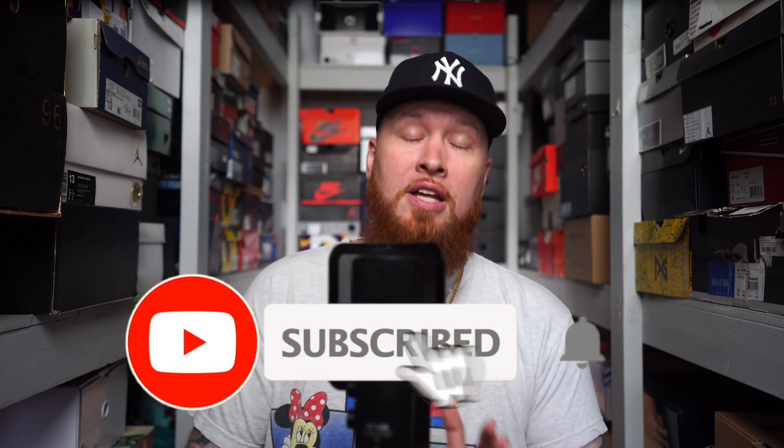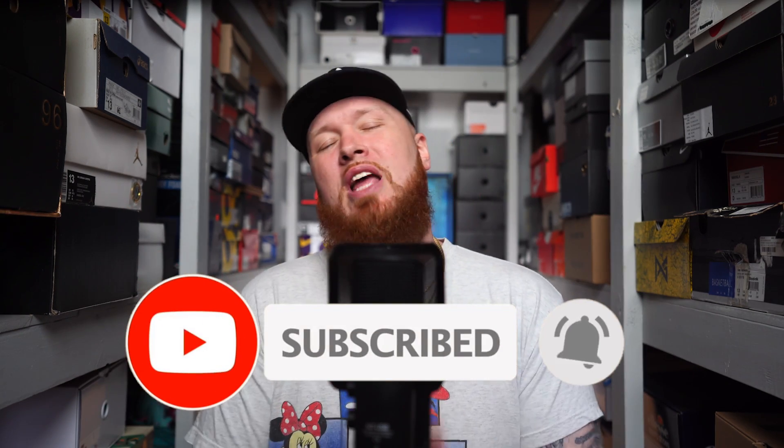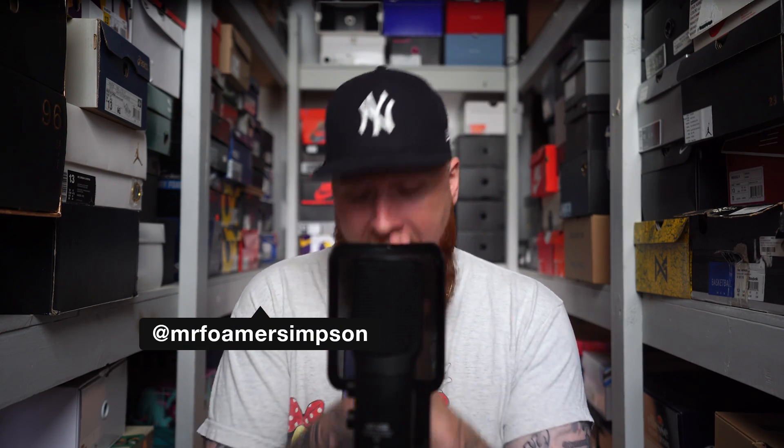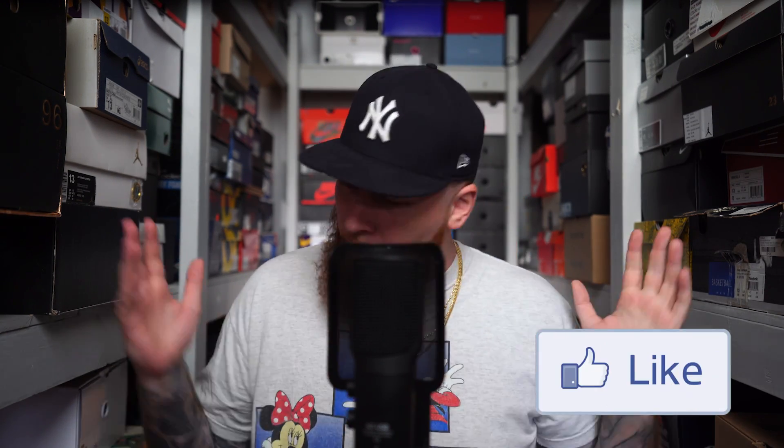Hello and welcome to the workshop, thank you for stopping by. If you are new to the channel, feel free to hit that subscribe button — we do a brand new video almost every single day. If you love sneakers, you have come to the right place. You can also find me on Twitter and Instagram at Mr. Foamer Simpson. If you enjoy today's video, please hit that thumbs up button.